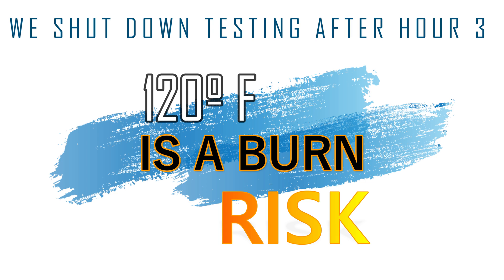The unit hooked up to an 8 ohm load had a surface temperature of 107 degrees after one hour at three-quarters power. The unit hooked up to a 4 ohm load had a surface temperature of 116 degrees after an hour. After two hours, no change. Let's take a look at three hours, and now let's take a look at hour four.